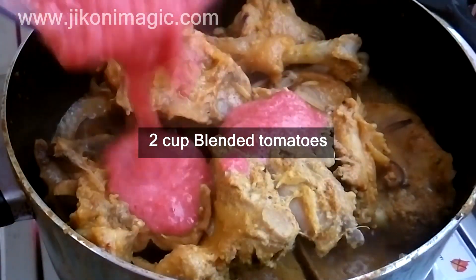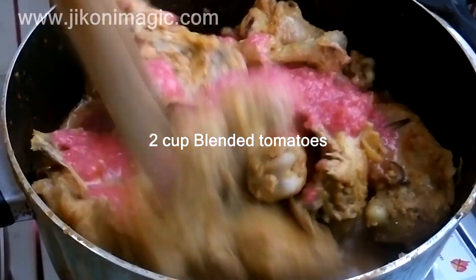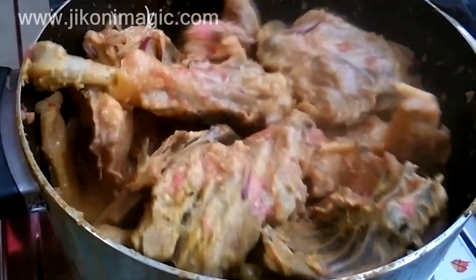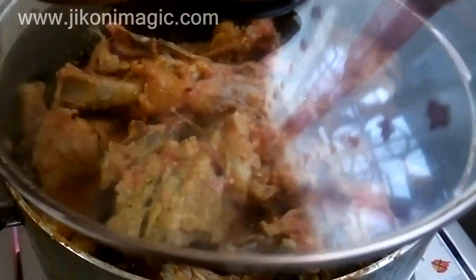Then I added two cups of blended tomatoes — you could also grate them if you don't have a blender. As you can see the liquid rose up at this point, so I covered the chicken and left it to simmer for 15 minutes on low heat for the tomatoes to cook.